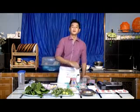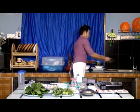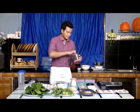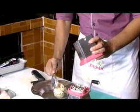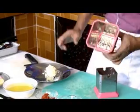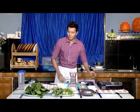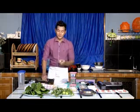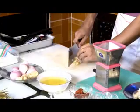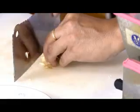We are going to make a lot of bread. I'll cut it out, I'll cut it down.